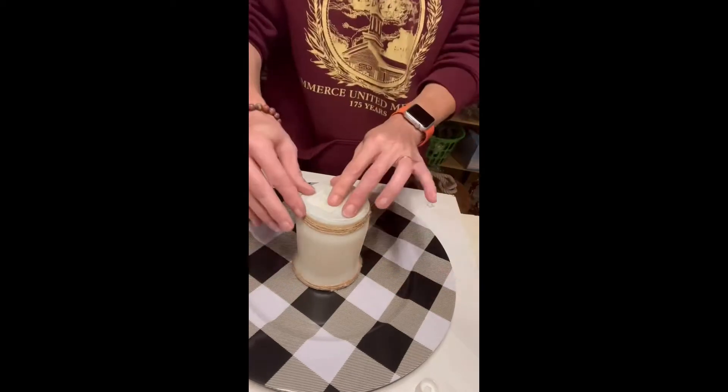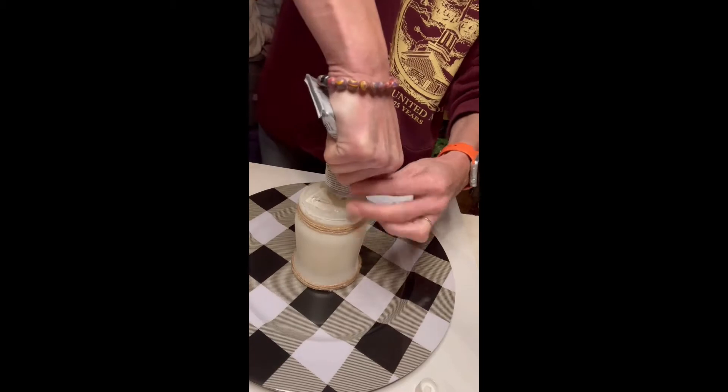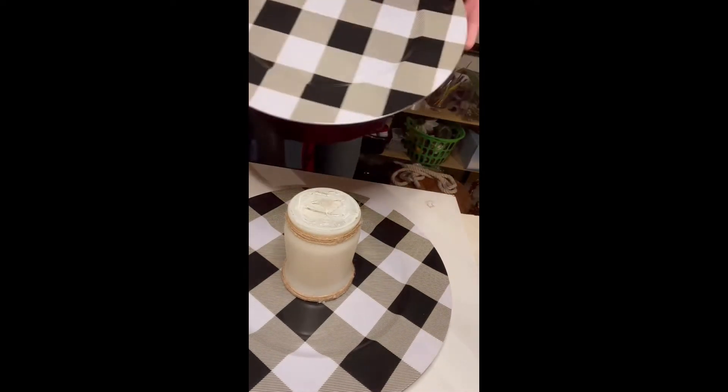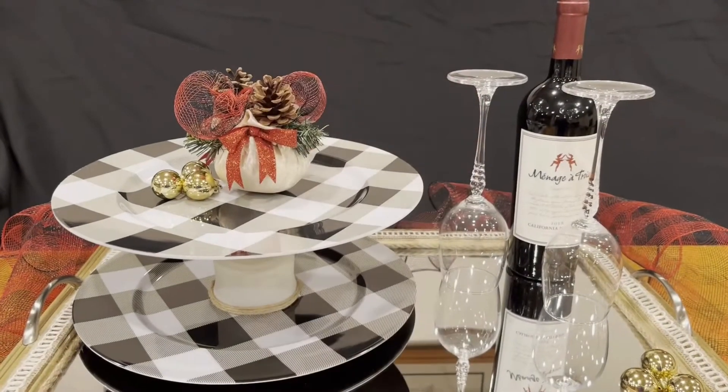Line it up in the center — that was very nerve-wracking, I was so afraid I put it off center. Then I do the same at the bottom end of the base and then put the plate right on and you're all set. There you go.